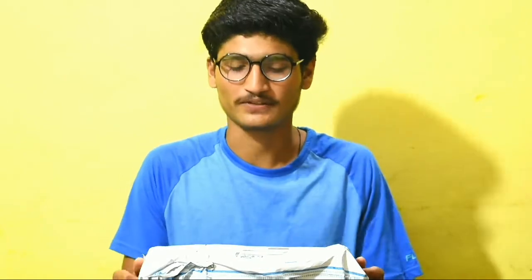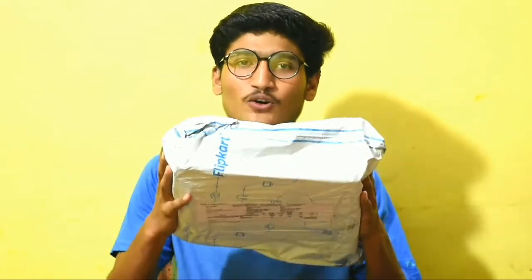Welcome back to another video. My name is Asan and you're watching Asan Football 7. In today's video, I'm gonna unbox the Nivia Osler Blade — these are the most popular football shoes in India. Let's go for its unboxing.